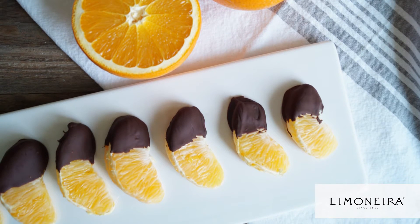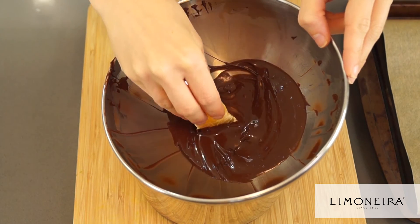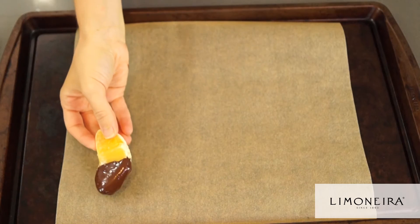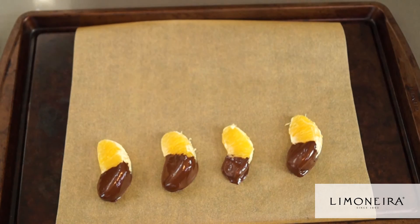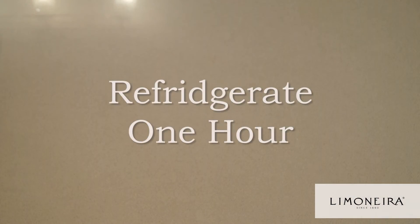Chocolate dipped oranges. We all love a little treat after lunch, and chocolate dipped oranges are a great dessert packed with antioxidants such as vitamin C. This is also a great treat to make on the weekend, keep stored in the fridge or freezer, and then add them to lunches throughout the week.